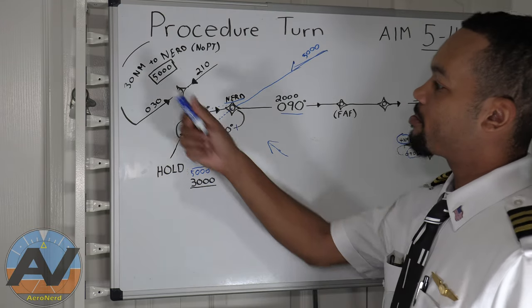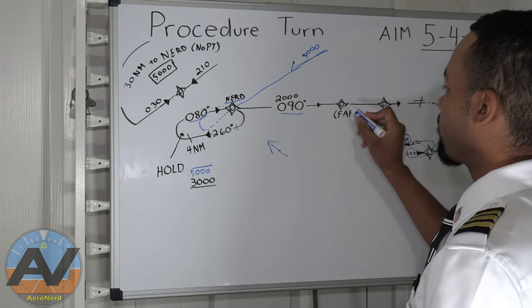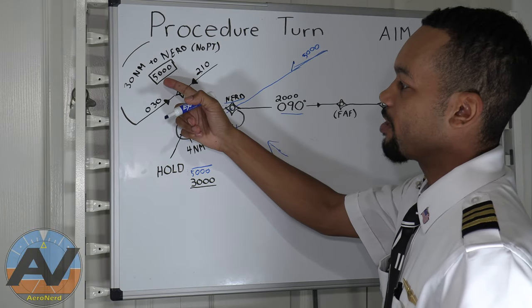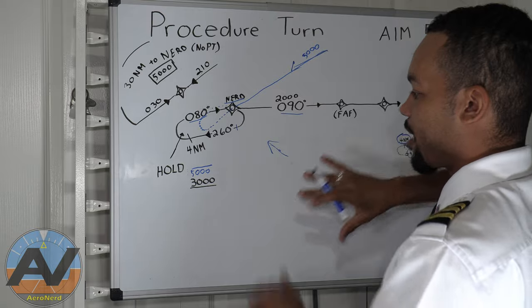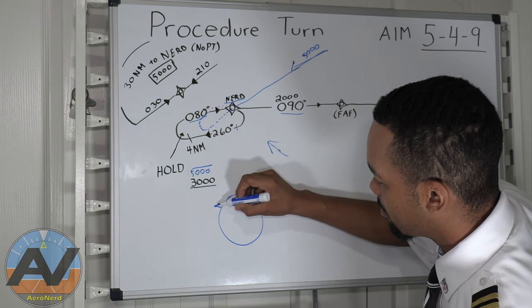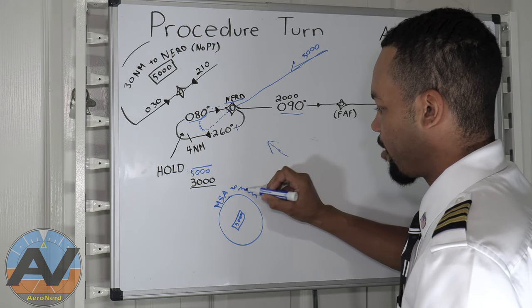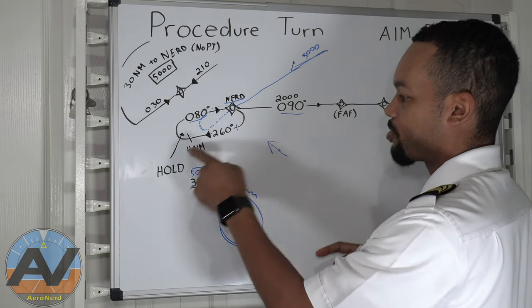Lastly, these up here are your MSAs — minimum safe altitudes. They go out from either the final approach fix or a specific fix at a radius of, say, 30 miles or 10 miles, and they put the minimum safe altitude in a box. If there are mountains on one side, those altitudes will change per sector. You'll see a circle with 'MSA,' what the fix is, and an altitude — for example, 5,000 feet. So within 30 miles of that fix, don't go below 5,000 feet unless you're on the approach.